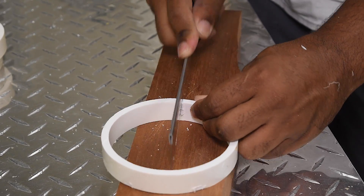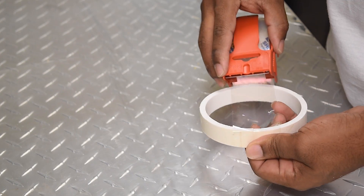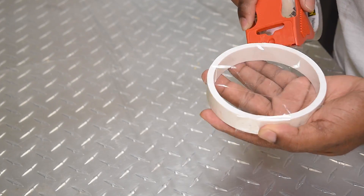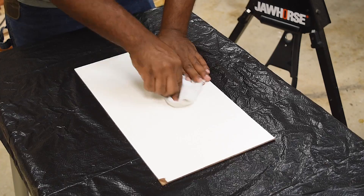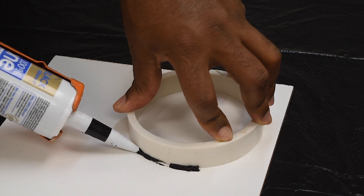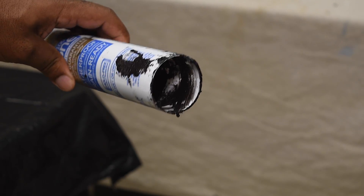I ended up trying two different methods on this project. For the first batch I cut all the PVCs so I can pop them easily from the mold, then I took some packing tape to close off the bottom section. For the second attempt I took a piece of hardboard, cleaned that off, then placed the PVC pipe down directly on top of it.